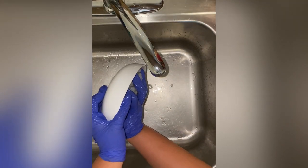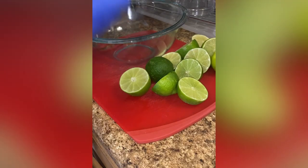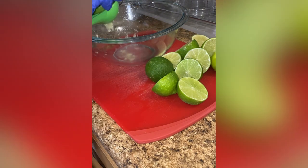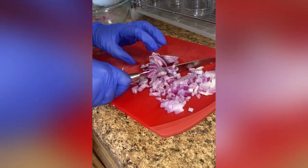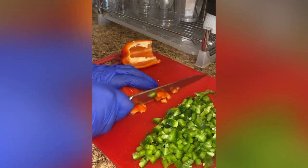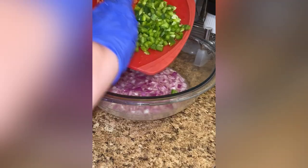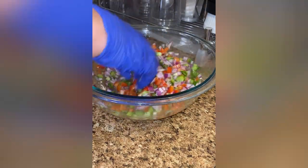I'm going to rinse my shrimp with lots of cold water and then set them aside. For the vegetables, I'm juicing seven limes into a bowl and setting that aside. I'm dicing up one whole red onion, adding it into the lime juice, mixing it together, and adding one tablespoon of salt. I'm also dicing one whole green bell pepper and one whole red bell pepper, then adding those into the lime and onion mix. I'll set that aside for five minutes.